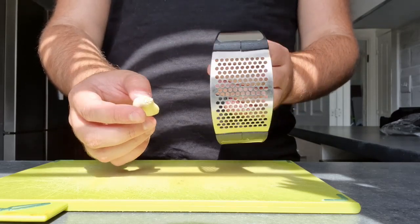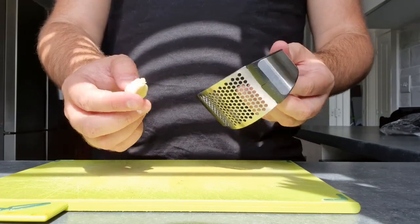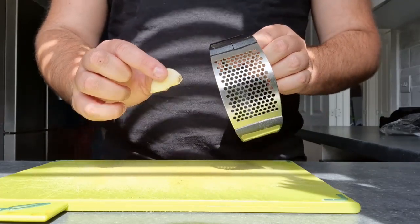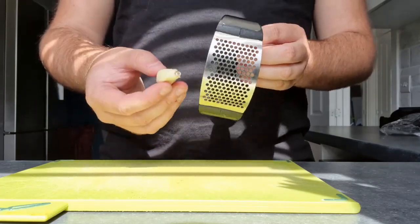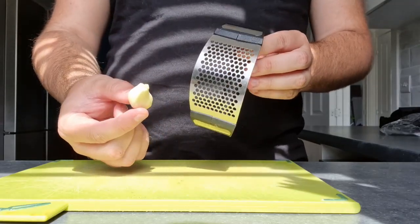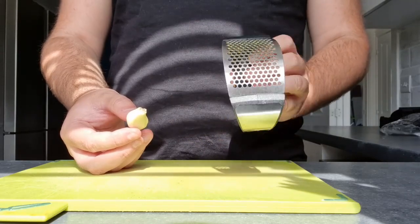Hello everyone, today I'm going to be reviewing the garlic crusher. Now I know you can just use a knife, but frankly my chopping skills are atrocious. It's not even that bad, it's just dead awkward and time consuming manually cutting garlic. So I decided I saw this online and thought, let's go ahead and buy it and see if we can actually crush garlic really fast.